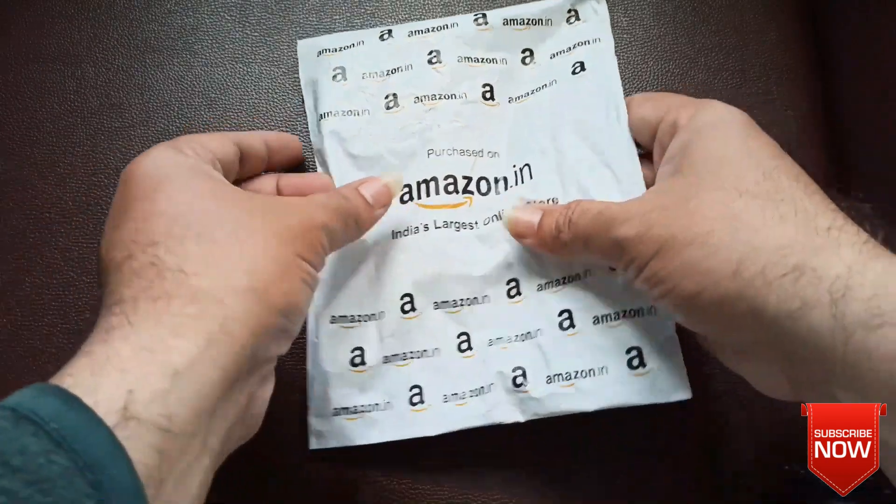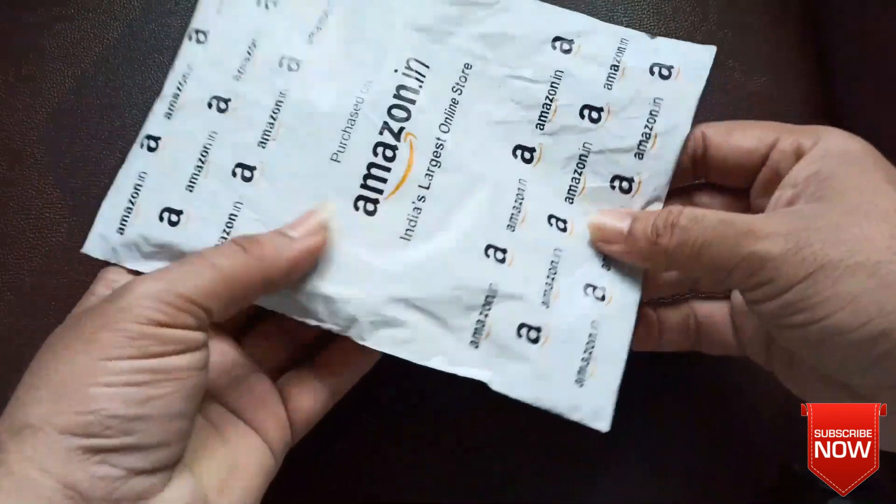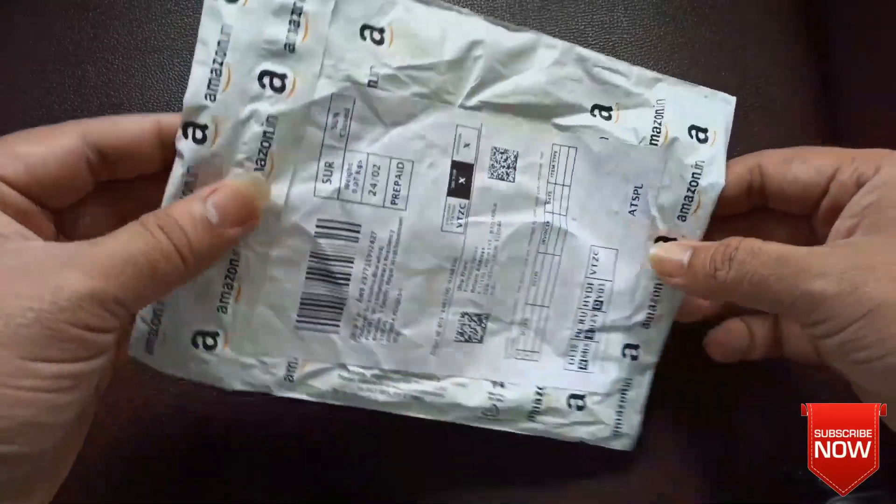Hello, this is Krishna and you are watching TCH videos. In this video I am going to unbox and test the solar panel that I bought from Amazon.